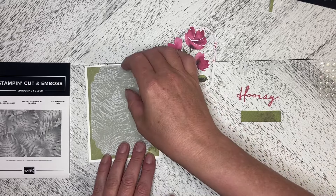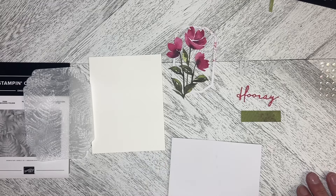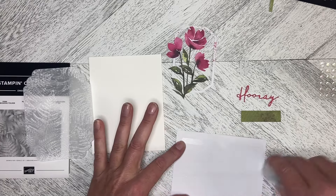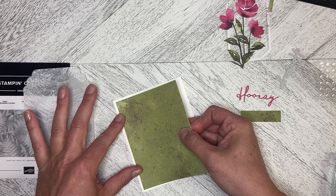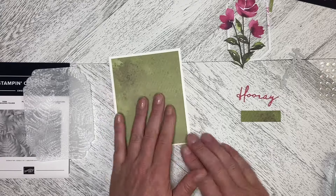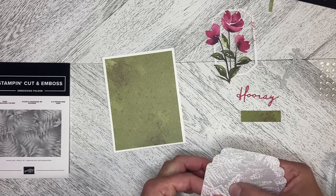Let's go ahead and start building the card. We're just going to add some adhesive to this card and pop that down — equal distance top, bottom, and side — and when you drop it down it should just fit perfectly.